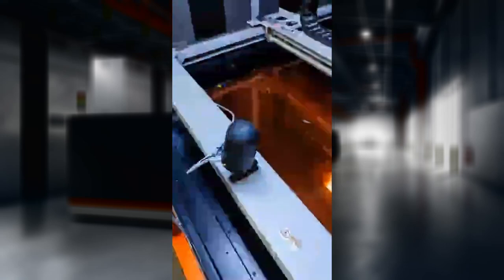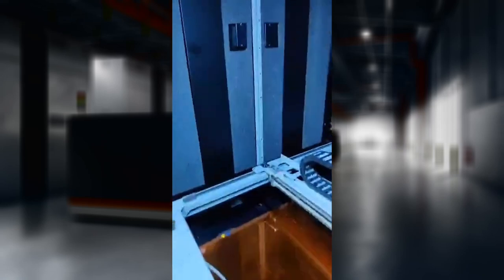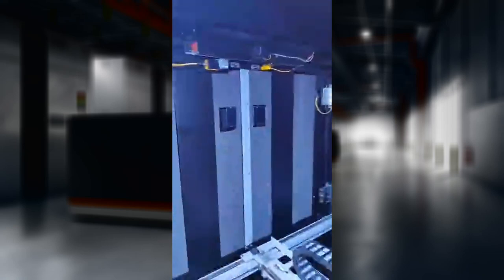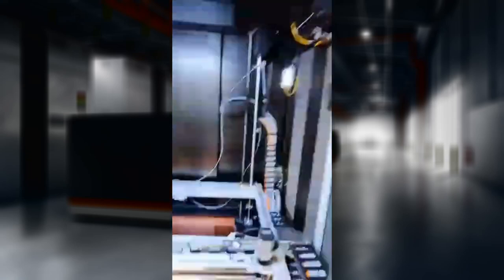A webcam is a standard feature so you can actually follow what's going on with the print as you go along. There's an interlock so you can't actually open the machine when it's running, which can be a bit of a pain when you're coming from an open machine. But there are filament sensors at the back as well.